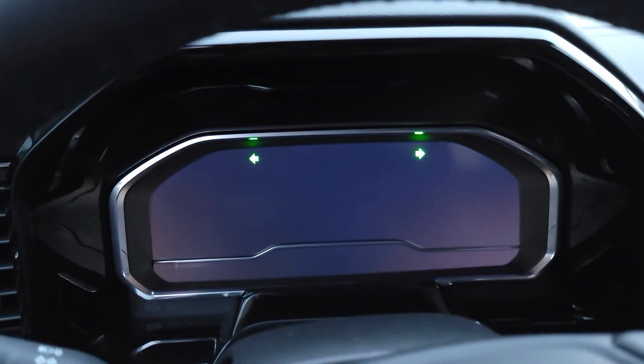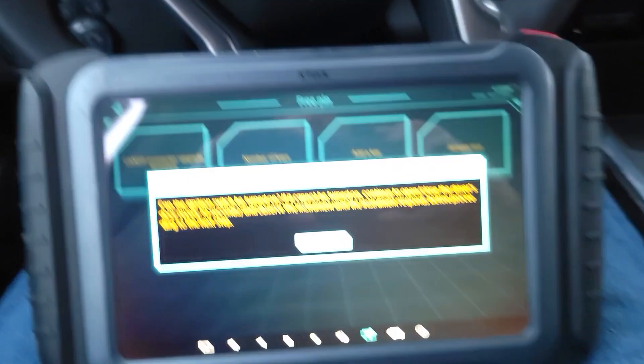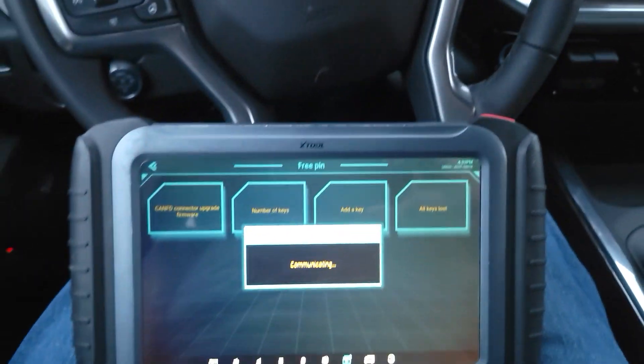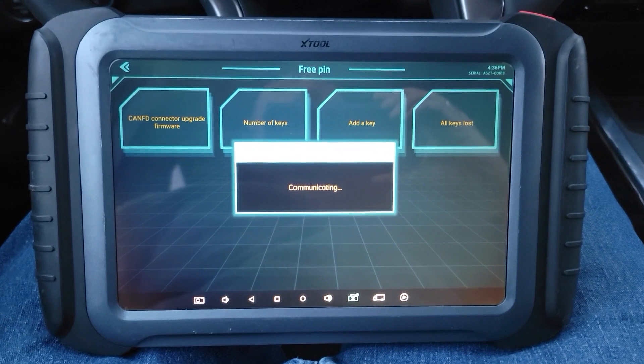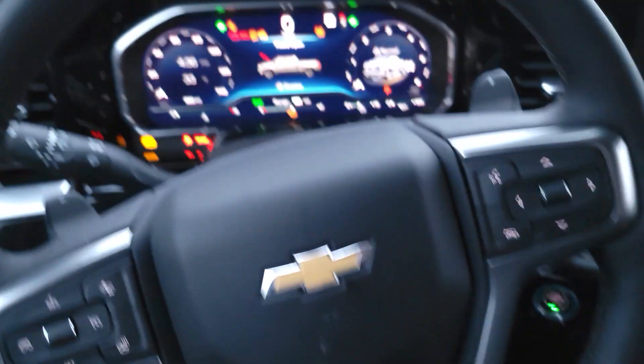Make sure all keys are away from the sensing area, so the ignition can't be turned on. No key found. Just going to open the door, close it. Close all doors. Got the ignition on.